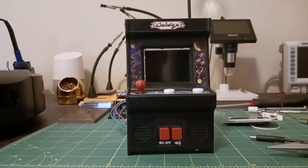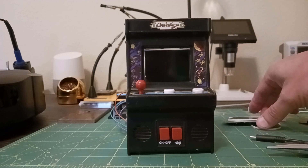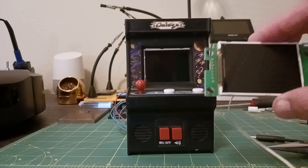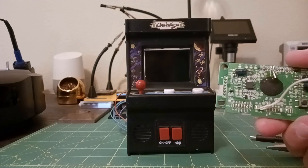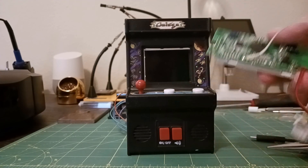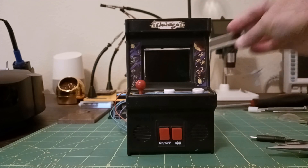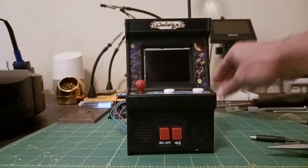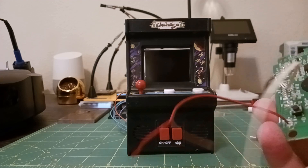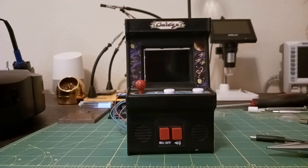I got one of these little Galaga arcade machines and it stopped working, so naturally I took it apart to see what's inside and if I could fix it. But I found it's not very easily repairable. You can see the guts here — the display and the main processing board — but it's got this little epoxy blob on it, so it's not really repairable. Definitely not worth the trouble for a $20 machine.